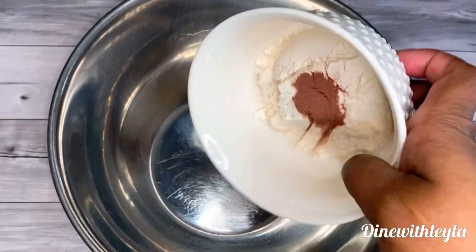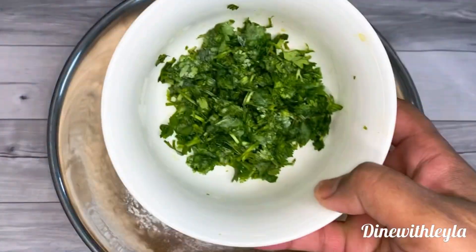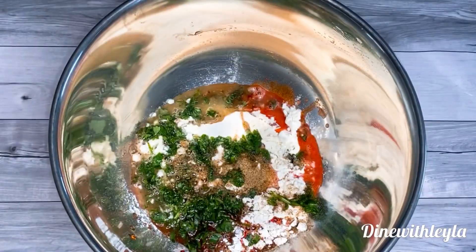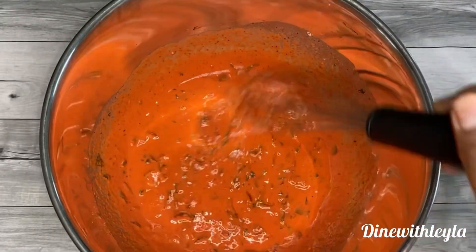Next, we are going to move on with making the batter for the potatoes. Add in there some plain flour, red food coloring, spices, then some freshly chopped cilantro — you can leave that out if you don't want it. Then add in some water and mix this up until you get a pancake-thick consistency.